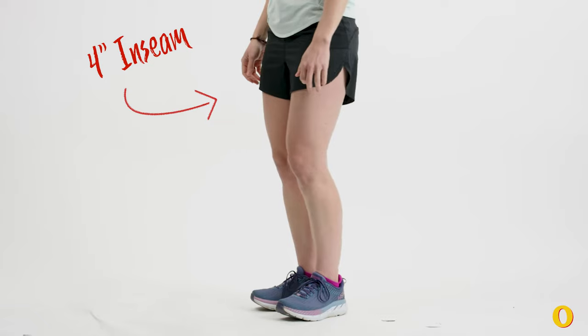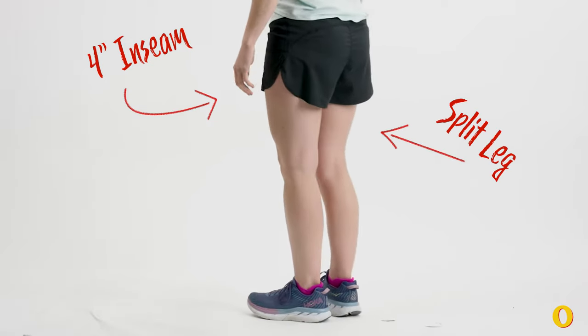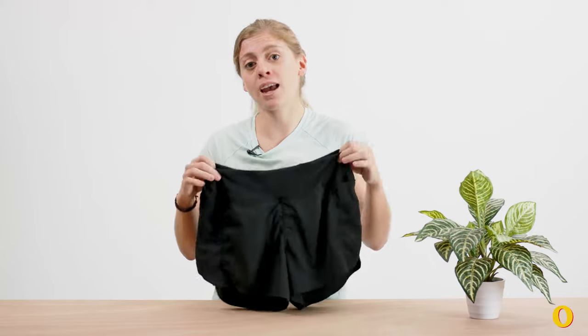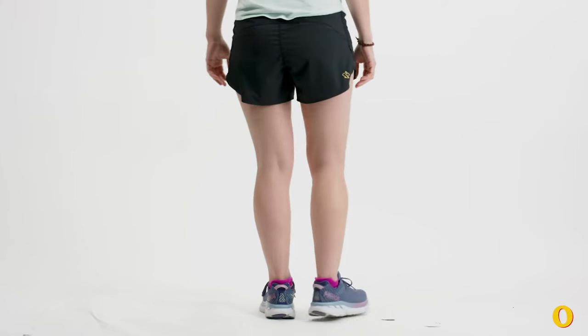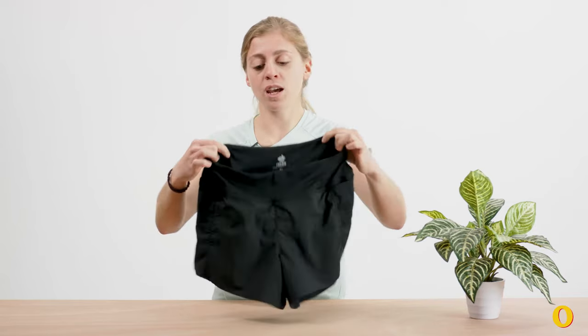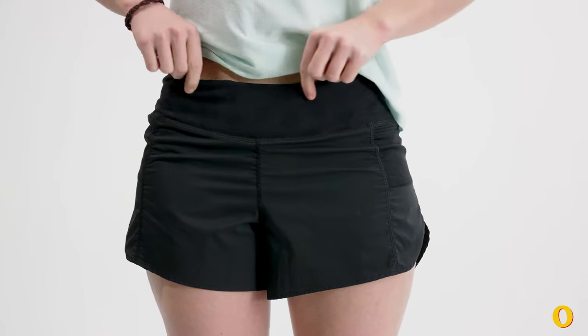These shorts have a 4-inch inseam and a split leg. I like them a lot because it gives me a little bit of extra coverage, but the split leg means that they lie a little bit flatter. They don't poof out in the back the way that some other longer running shorts tend to do, and they've got this really nice wide flat elastic waistband.